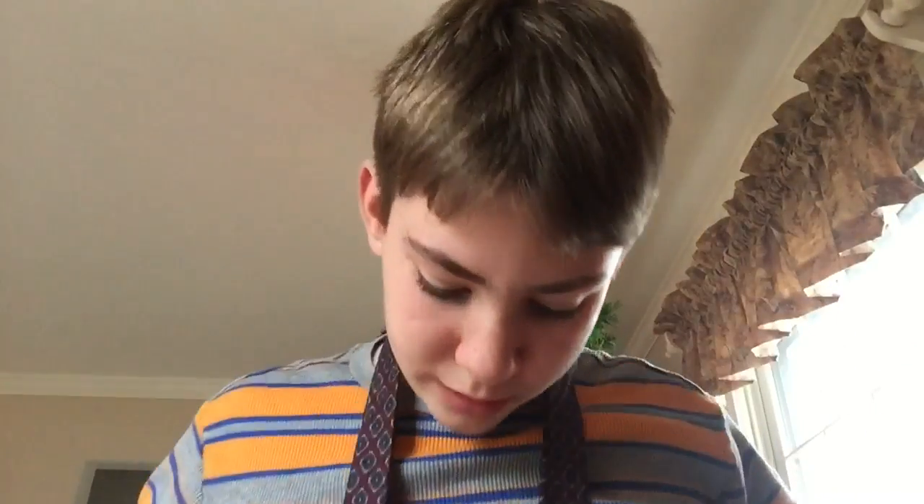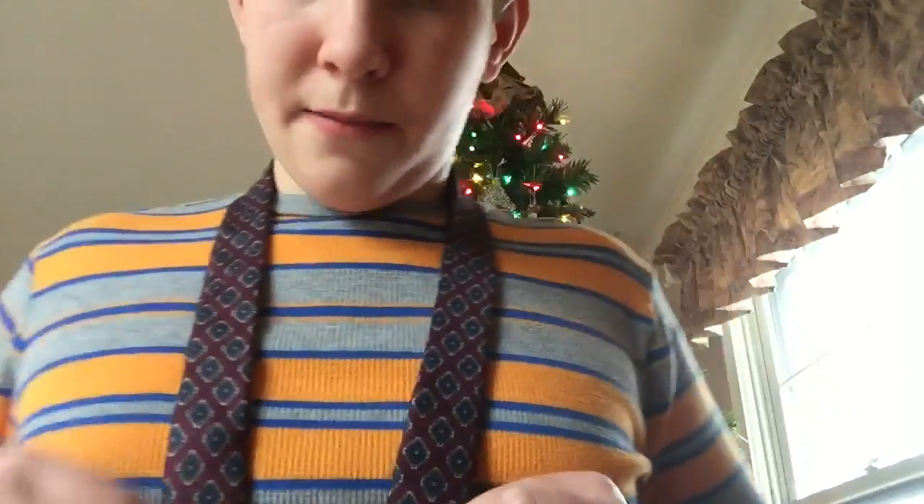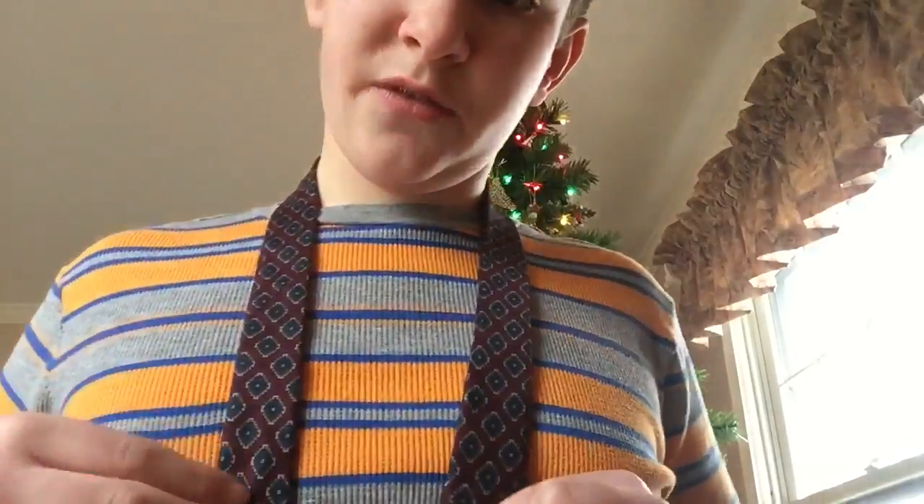I'm not actually wearing a collared shirt right now because I don't want to go put one on. First, what we have to do is find the length. Every tie length is different. Start with the wide end on your right and the narrow end on your left. Make sure the back of the tie is facing you.